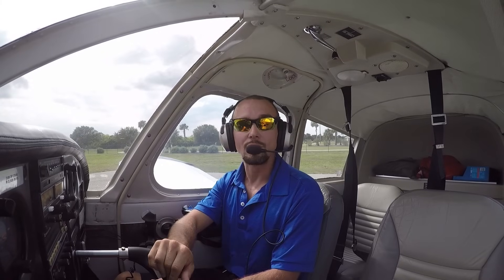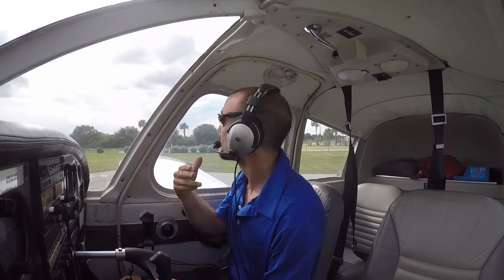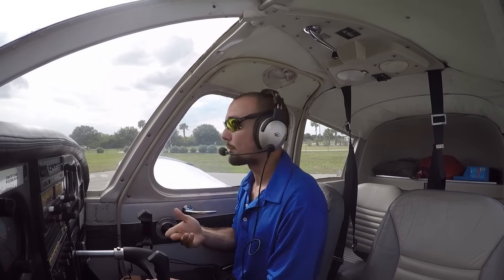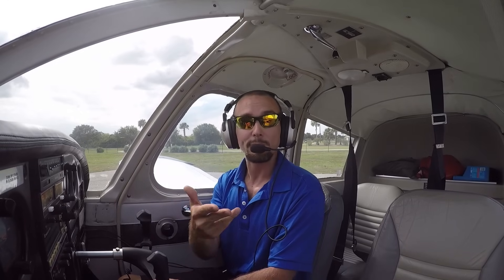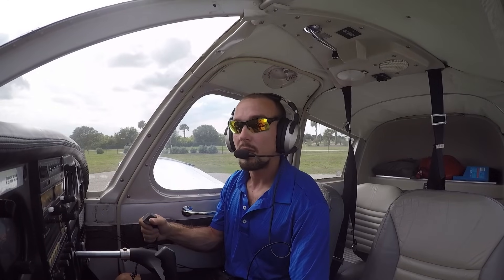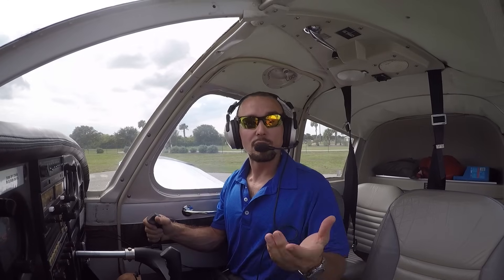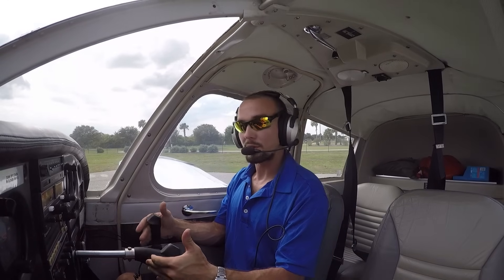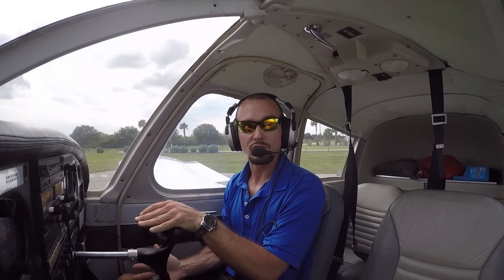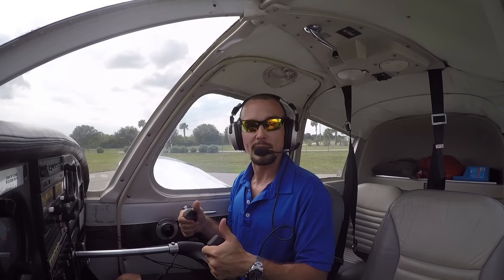As we pull up to the hold short line here — that's the two solid lines followed by the two dashed lines — we'll look around, check for other traffic, make our departure call, announce to everyone that we're going to be departing the runway, and go ahead and take flight. Your instructor will work the rudder pedals for you during takeoff and landing, as well as the throttle, but if conditions permit and the winds are calm, he may ask you to help him on the takeoff, simply by holding the controls neutral or in a preset position that he'll talk to you about, and then slowly easing them back as we accelerate.